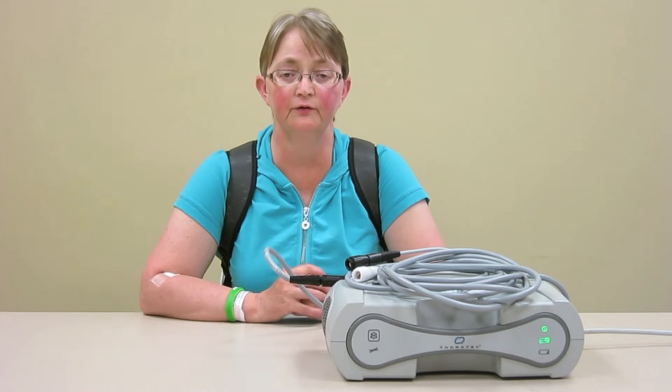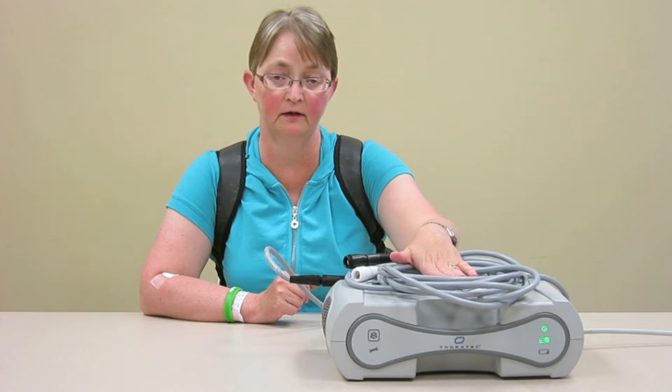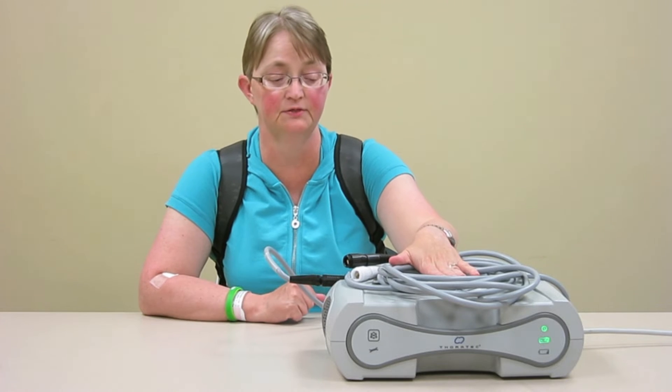One of the other pieces of hardware that you get when you go home with your LVAD is a power module. I put mine on my bedside stand — it sits there permanently.